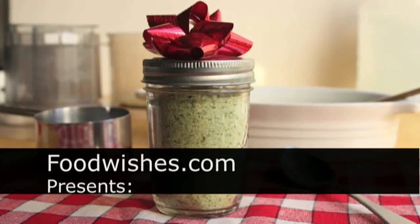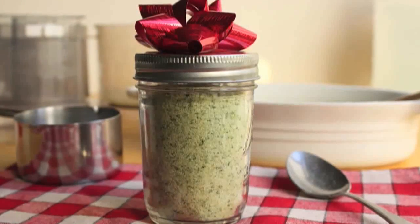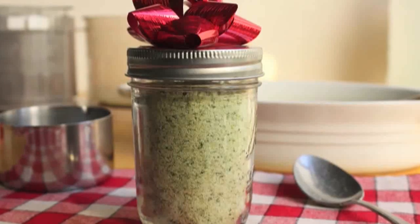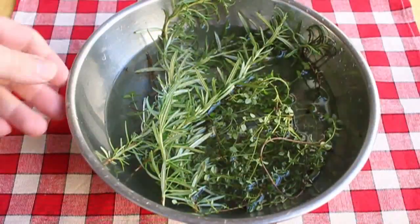Hello, this is Chef John from foodwishes.com with how to make your own herb salt. This is a fantastic holiday gift idea, whether you can't think of what to get that certain person or you don't have a lot of cash. This stuff is so easy to make, very cool, and makes a great gift for any foodie — also a great little extra stocking stuffer.